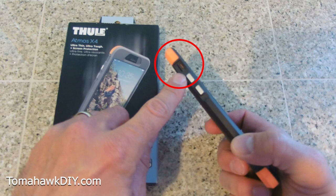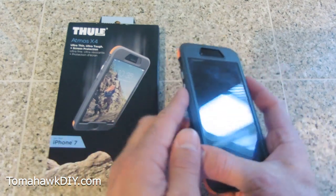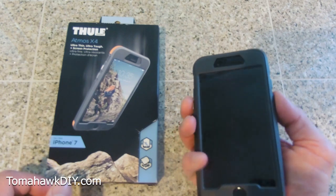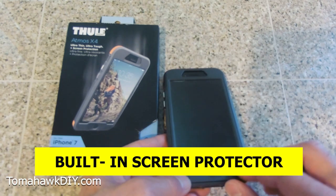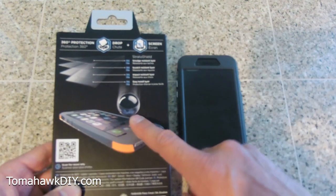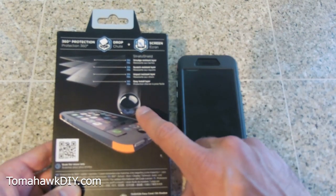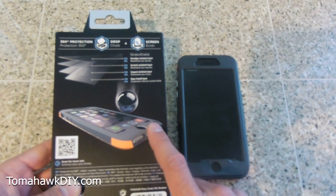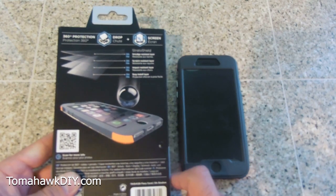I like the way these buttons work on the side. I can feel them, so when I'm not looking at my phone, it's easy to know which button I'm pushing. I also like that this has a built-in screen protector. The case is drop-proof. I haven't tried dropping a great big ball on it — that could be an interesting test. Leave a comment if you know another video that does that, or if you think I should do it.